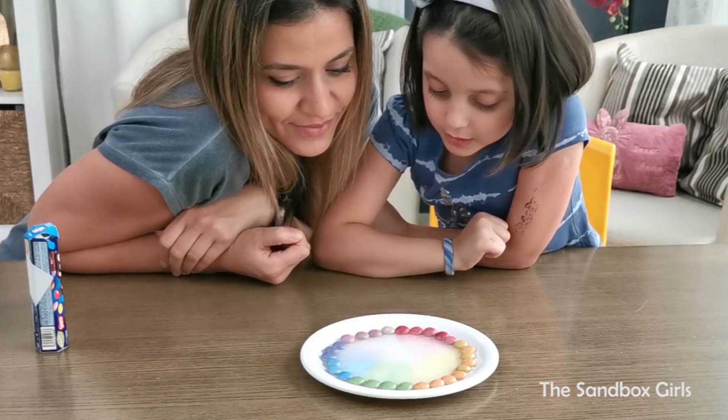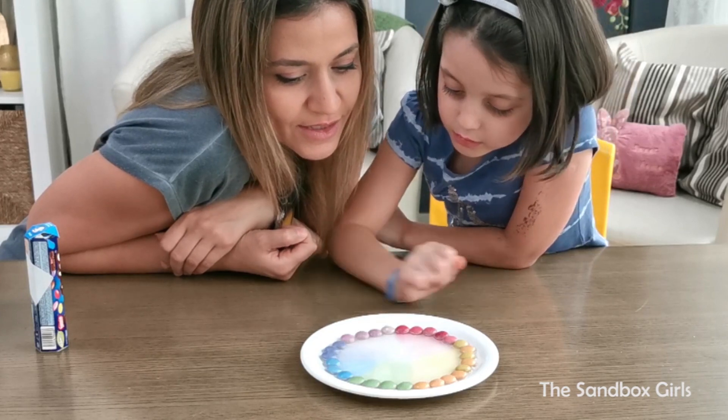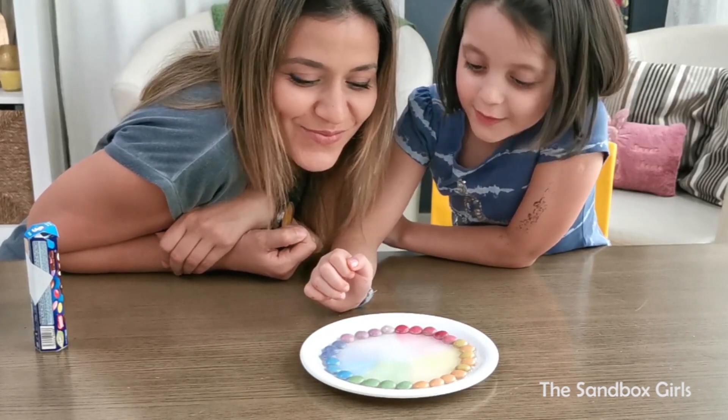Except this one is in my hand. So do you like your rainbow on a plate? Mm-hmm. Can I make it preferable?